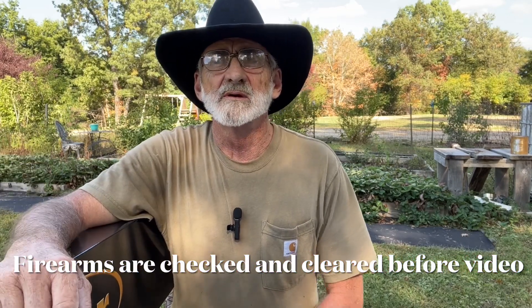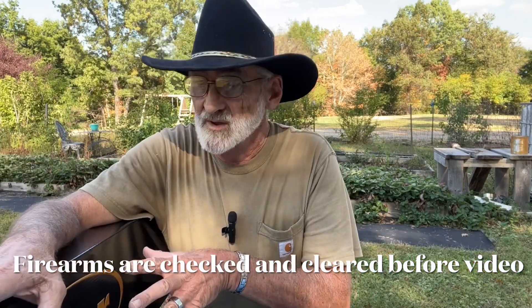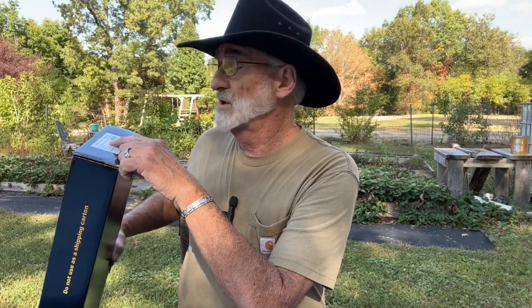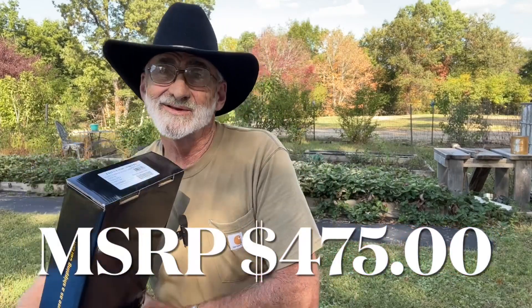Welcome and thanks for watching. It's a beautiful day here in Kentucky and we wanted to do a review on a little shotgun we picked up. This just came out and we had to have one — this is called the Model Cobra 3 Turkey Camo.